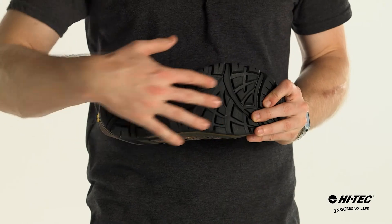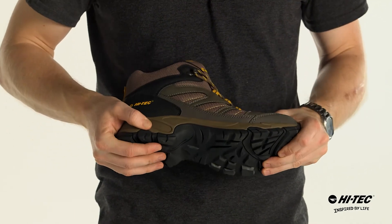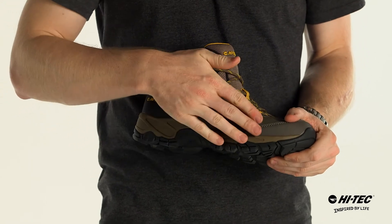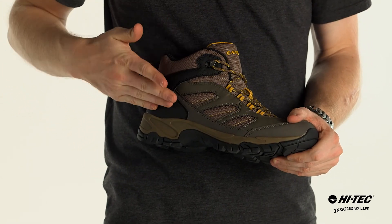This hiker has a multi-directional traction outsole with excellent flex patterns, an EVA midsole for a smooth ride, and a synthetic leather and mesh upper for durability.